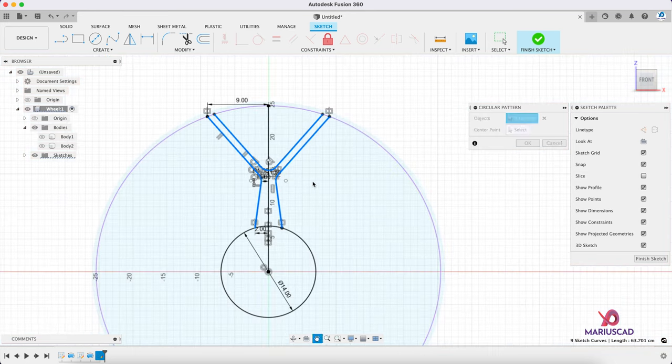Let's have a small extrusion — extrude — we need to cut it. And this part is complete.